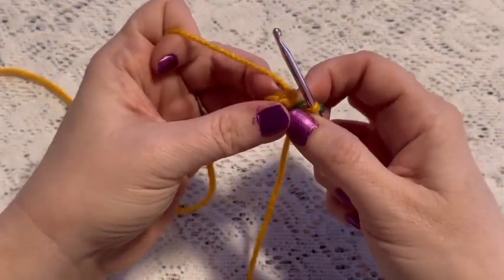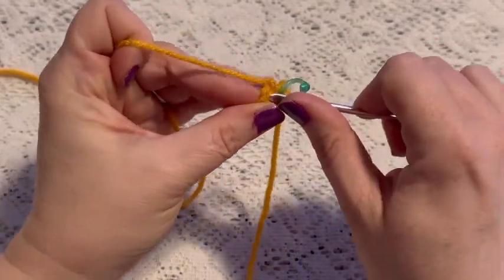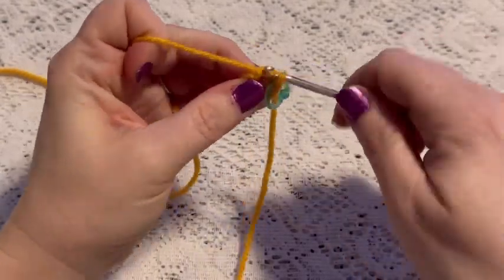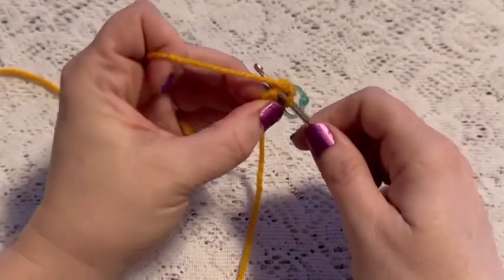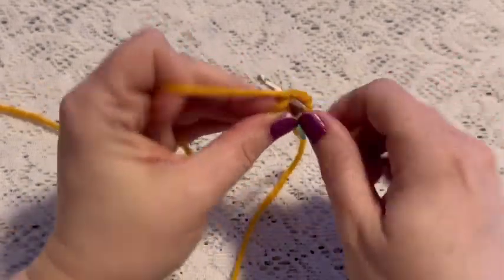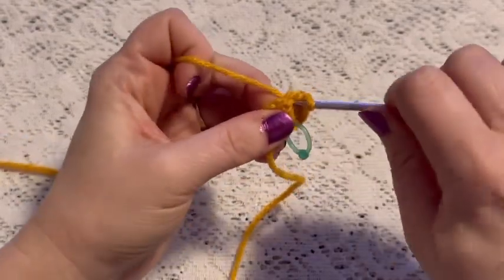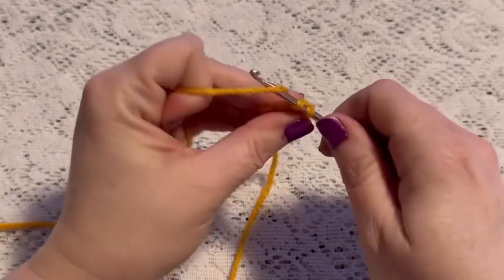For round two we're going to do one increase in each stitch all the way around. For an increase you're gonna go into the stitch, do one single crochet, go back into that same stitch for another single crochet — that's one increase. Continue to do one increase in each stitch and at the end of this round you should have a total of 12 stitches.